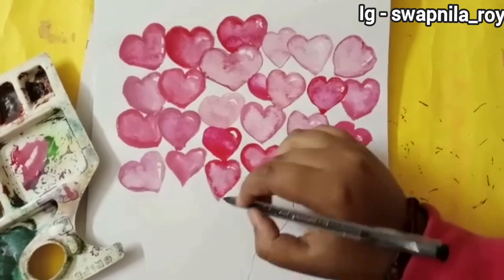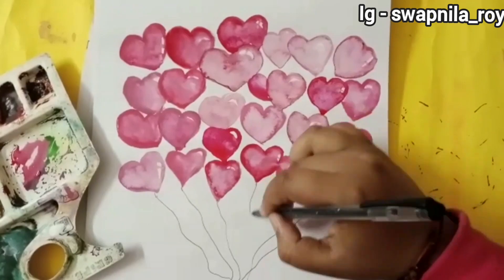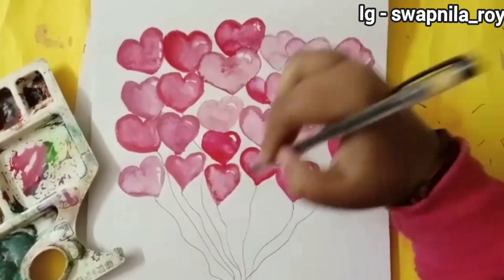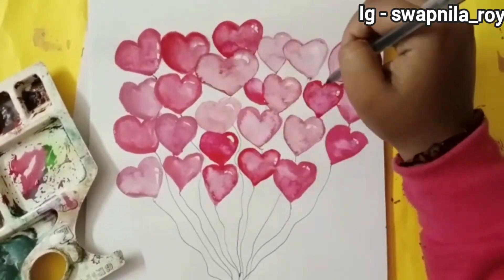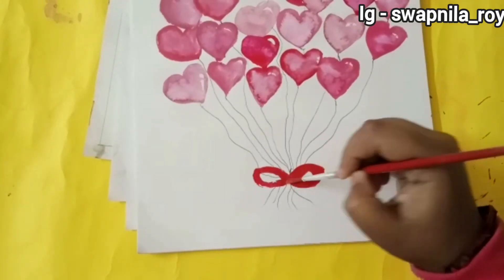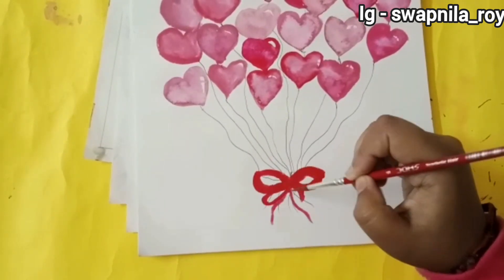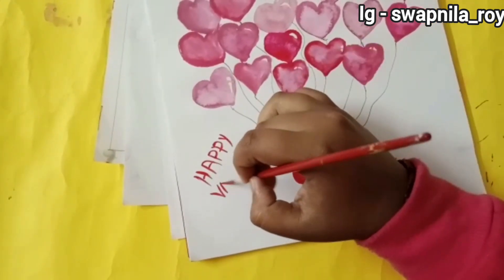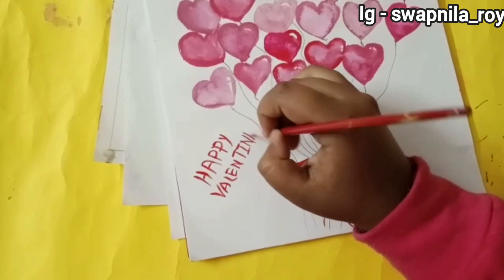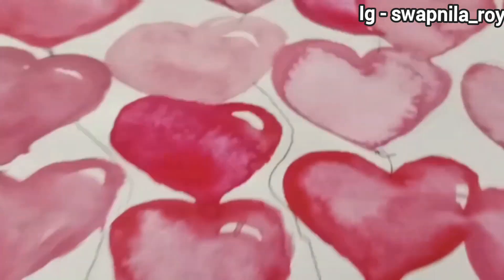Now I'll be making the strings of the balloons with a black pen. I wasn't taking risks with color, so I went with pen. Now I'm making a ribbon to tie the balloons — making it with red color. Just look at the colors of the balloons; it's looking realistic! Now I'll be writing 'Happy Valentine's Day' — or you can write whatever the occasion is — and it just looks beautiful.